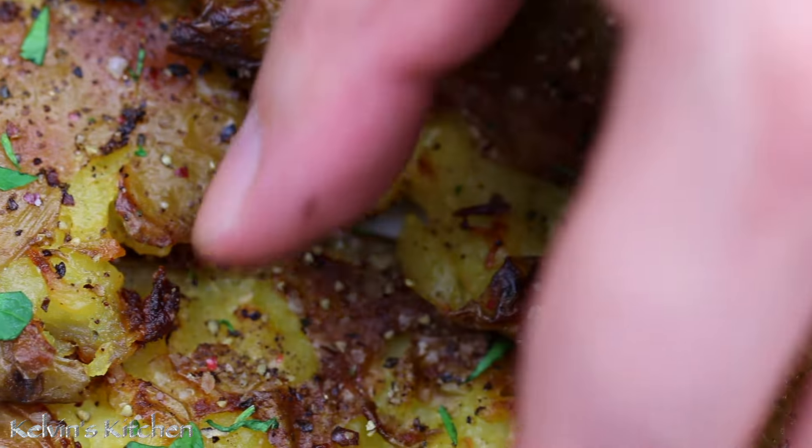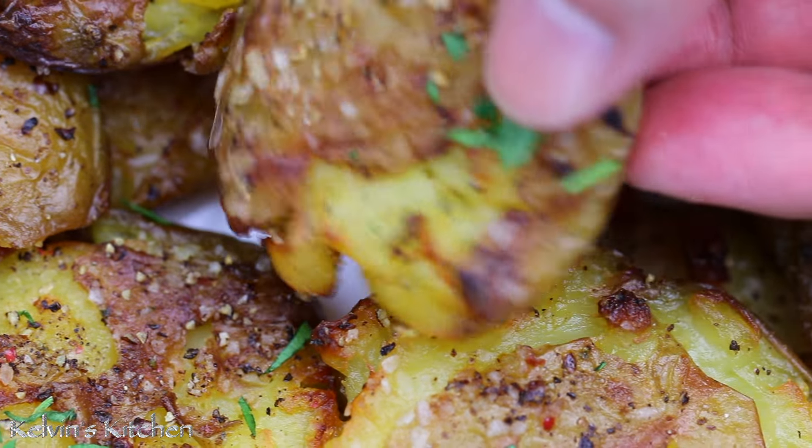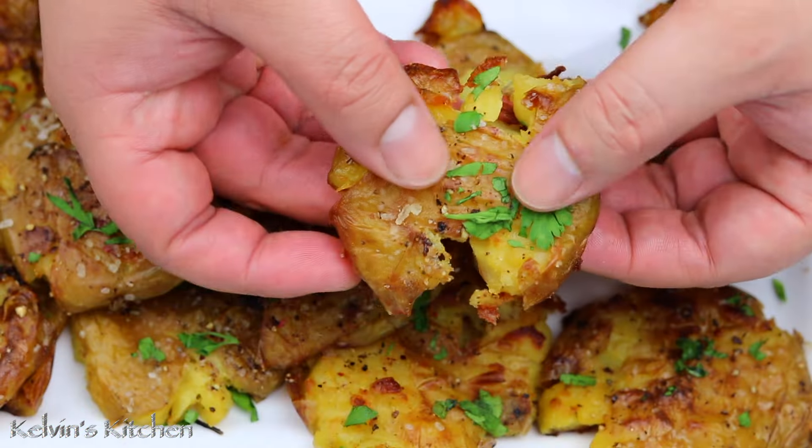There you guys have it, crispy smashed potatoes. Enjoy, buen provecho, thanks for watching.